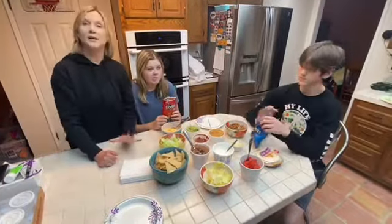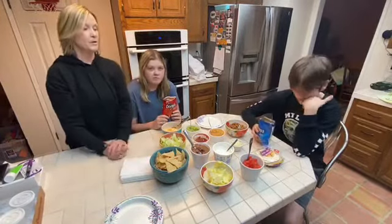You can also add other types of meat or fish, but this is pretty much what everybody in my house will eat.